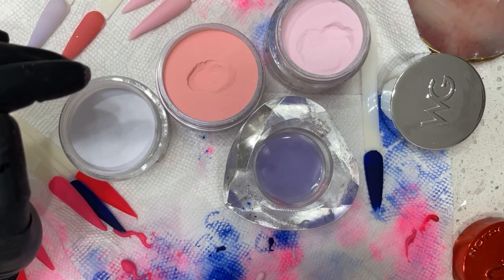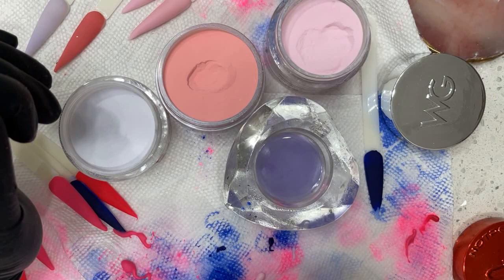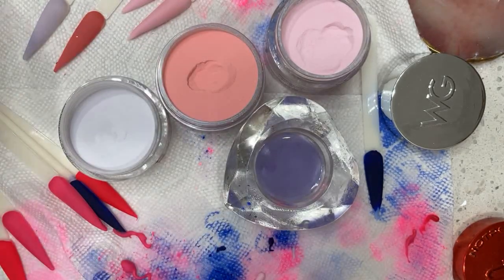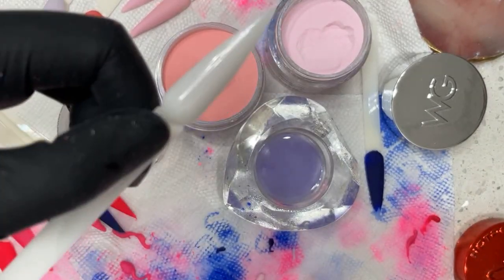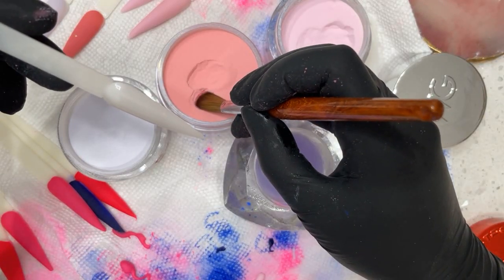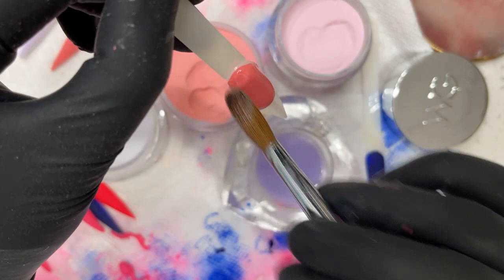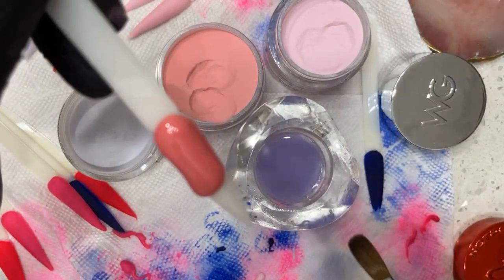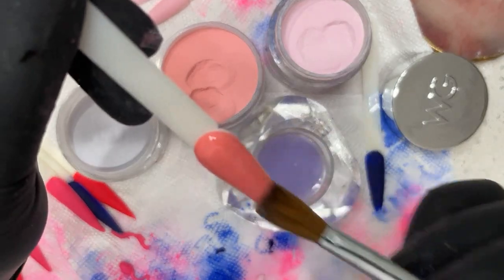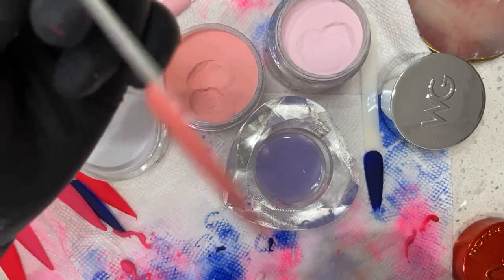If you didn't get the right texture, it means you haven't properly got control down yet. My advice is just practice your application. If you really need to practice application, sit at home with a powder of your choosing and practice on these swatch sticks — they're amazing. Practice your powder ratio and control. I have my students do this in class all the time before they actually work on an actual mannequin hand or a person's hand for the salon-ready courses. Once I see that they've got the powder control down then we can work on a real hand.